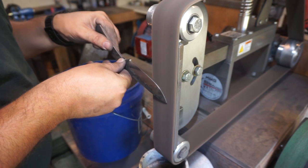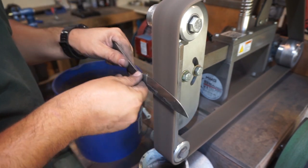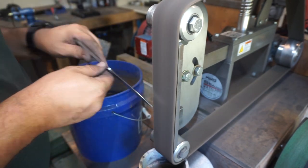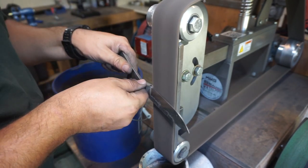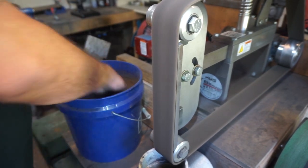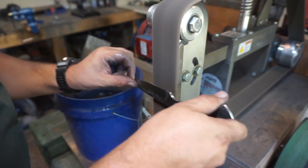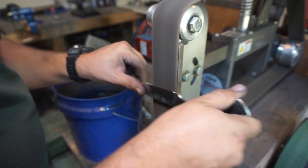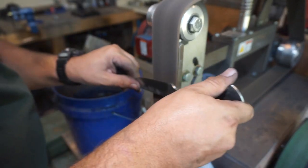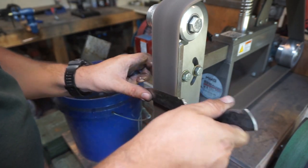Right here we're using a medium Scotch-Brite belt to smooth out the bevels from the previous 40-grit belt, getting them nice and smooth in preparation for heat treat. It's nice to have a smooth knife going into heat treat so you don't have as much work to do afterward.